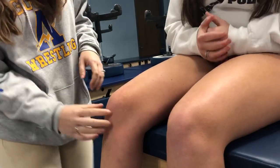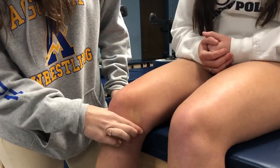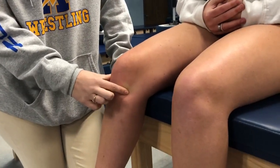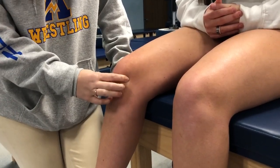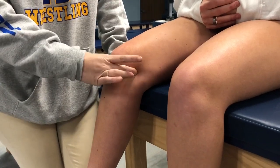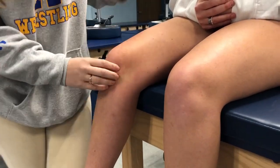For the medial tibial plateau, find the joint line again — move them until you feel it. Hers is right here. The medial tibial plateau is the bottom part of the joint line. Going above the joint line is the femoral condyle, and going back from the joint line is the femoral epicondyle. Everything starts at that joint line.